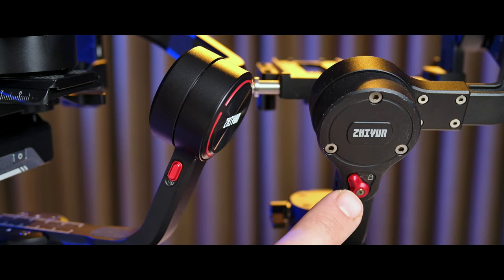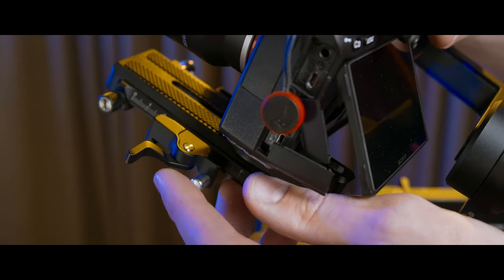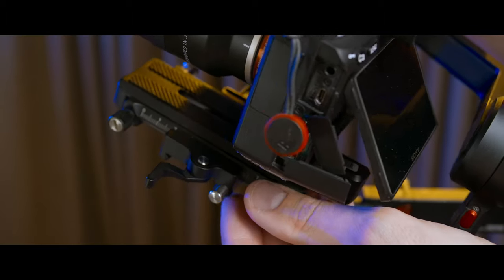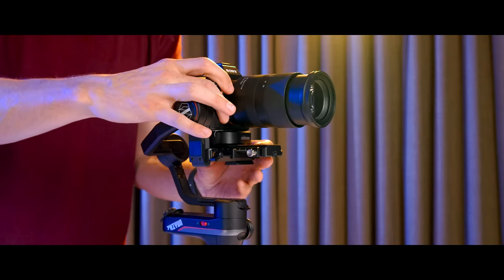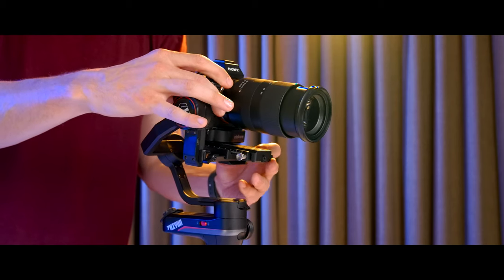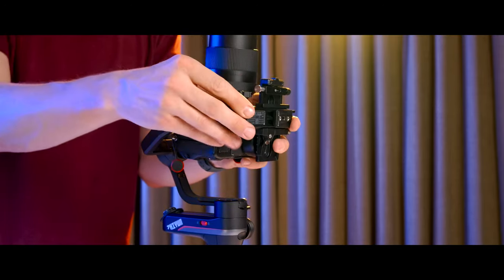The locking latches, which are used for balancing your gimbal or storing it away, have been switched out for a different design, making everything feel and look a little bit more unified. The adjustment knobs for balancing the gimbal are a pretty welcome addition too. It's been much easier to untighten, adjust, and then retighten than it was with the Weeble Lab. So when I first attempted to balance my Sony A7 III and Tamron 28-75 lens, the difference was obvious. There is a lot more space for being able to balance your camera setup on this gimbal.